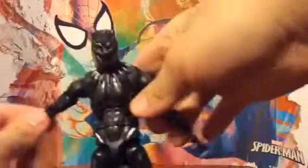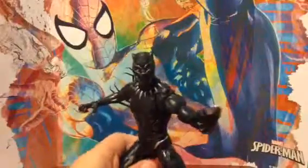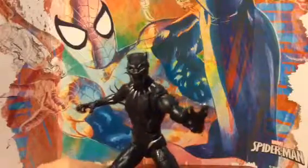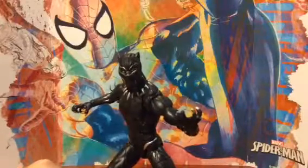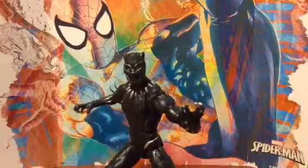I really, really like this figure. It's one of my best ones. But I have one action figure that none of my others can beat — I'll be reviewing it later. I like this Black Panther. I hope you subscribe. Thank you for watching this video. Bye.